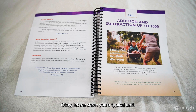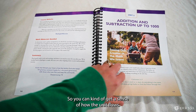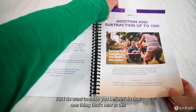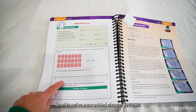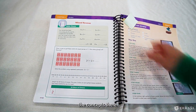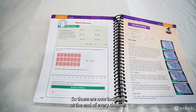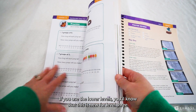Let me show you a typical unit so you can get a sense of how it flows. One thing that's new at this level is we've now added chapter reviews. This is the last page of Chapter Six and it's a review of some of the concepts there — those are now included at the end of every chapter. If you used the lower levels, you'll know that this is new for Level Three.